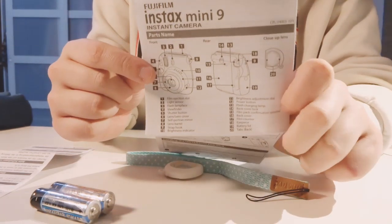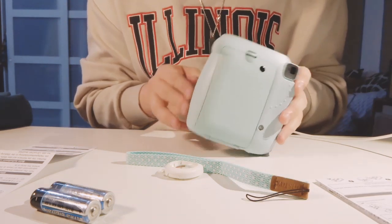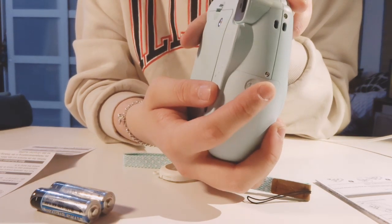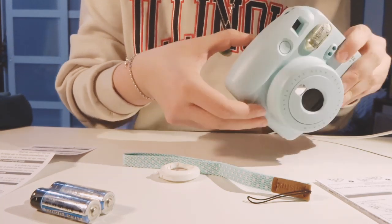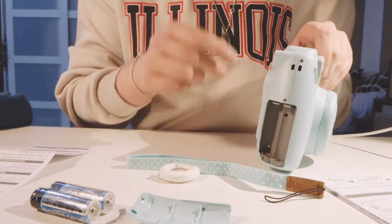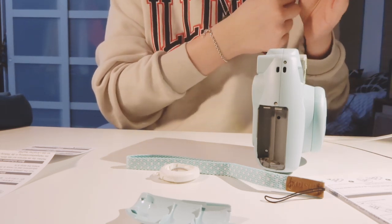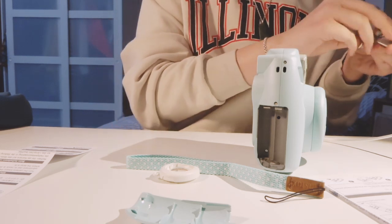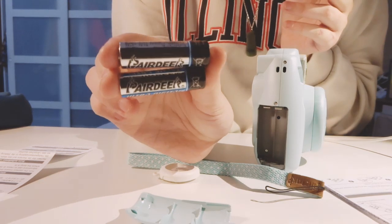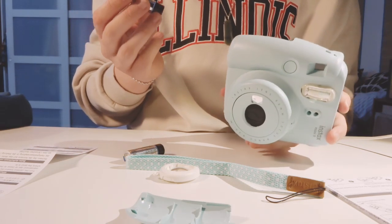On the first page it just says what everything is with numbers and how to put in batteries. First it says to push up the battery lock — this thing right here — you're supposed to press on it and pull down, and it opens. It's actually gray on the inside. I like that it's not just ugly inside, because I feel like the design of a product, especially cameras, should go all the way through. These are AA batteries, so we're just gonna put those in.